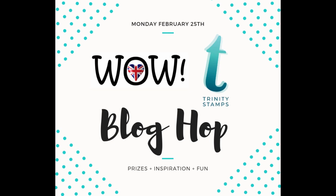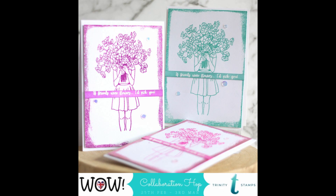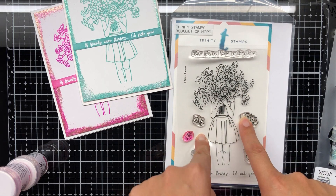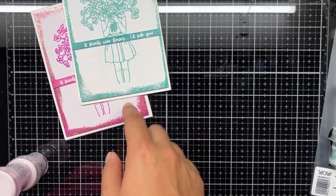Hi everyone and welcome to today's blog hop with the WOW Embossing Powder and Trinity Stamps design team. We are combining these fabulous teams here for a fun filled event. I'm going to be using the Bouquet of Hope stamp set.